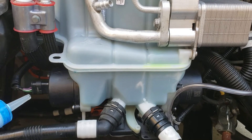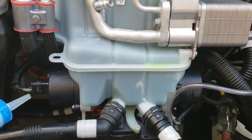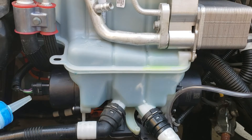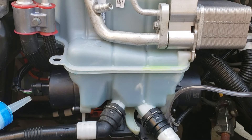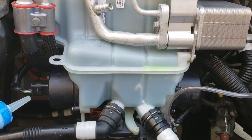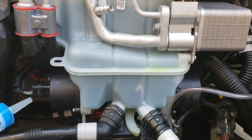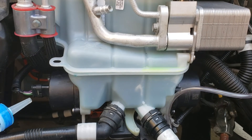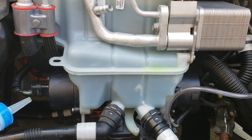Then I realized the only way I'm going to purge this system is to put it under a vacuum — a small vacuum, just to stretch the bubbles and make them come back to the coolant bottle. Man, they are catching some air, but they're running a lot better. Here comes a bunch of air. You can hear it gurgling.